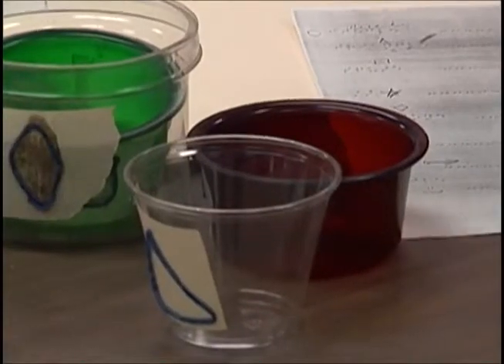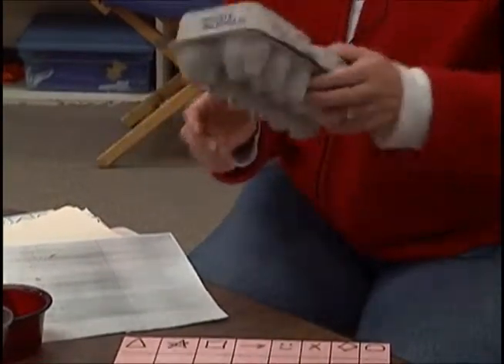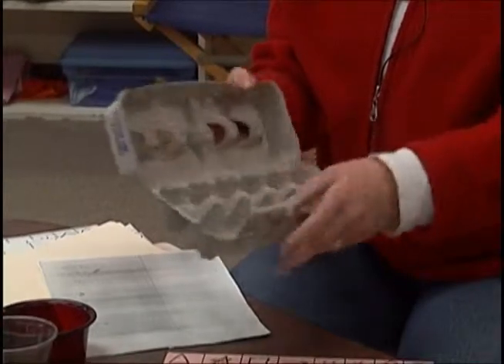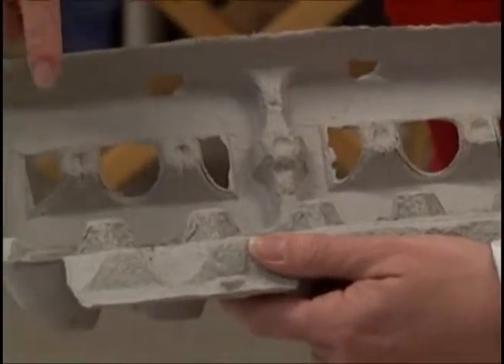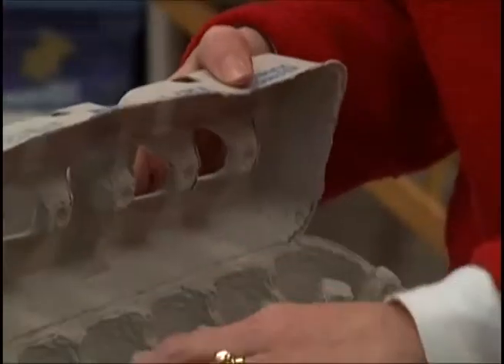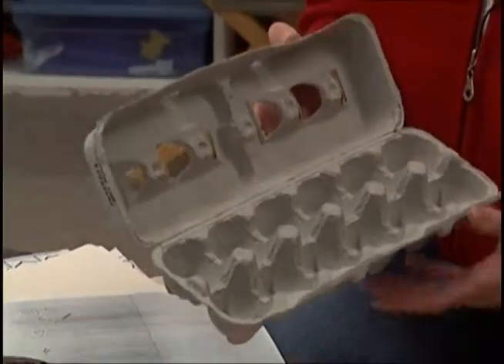Another game: I cover a cardboard egg carton with tape. We put a dice in there and roll it. I had put braille numbers in each of the spaces that would hold an egg. Before we roll the dice, we put an object in and shake it up. Wherever the object lands, they have to read the braille number in that space.